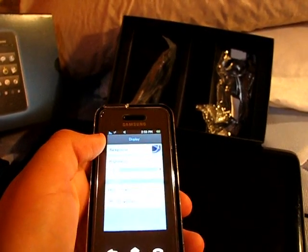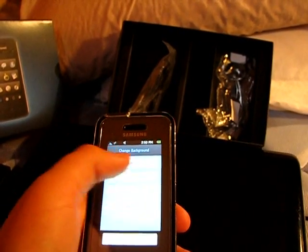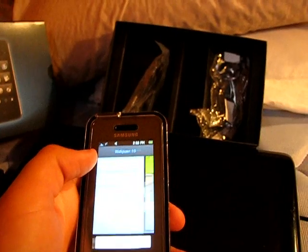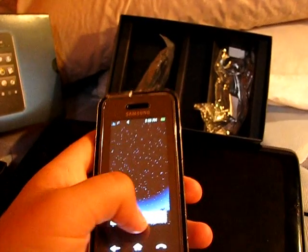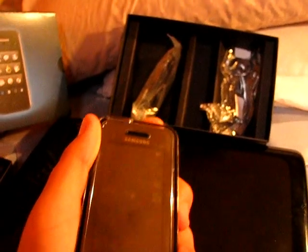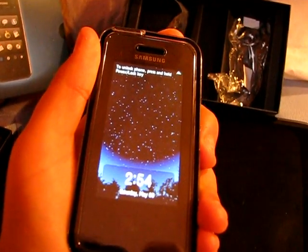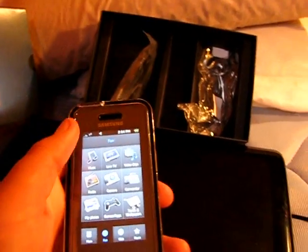In settings you can change your display. Go to Settings, then Display, and you can use preset images. We'll just change it to stars — it'll lock on and now we've got this instead. Kind of nice, but you don't really have that for the background.